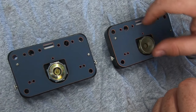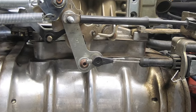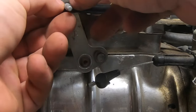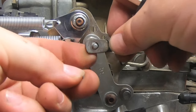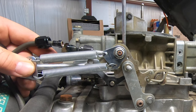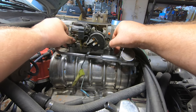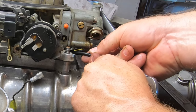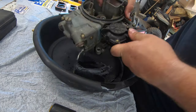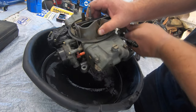With the secondaries and the primary side metering blocks done we can pull the carb off and get started on it. In my experience, removing the bottom bolt from each bowl and working the accelerator pump is the fastest way to drain the carb without spilling it all over myself.